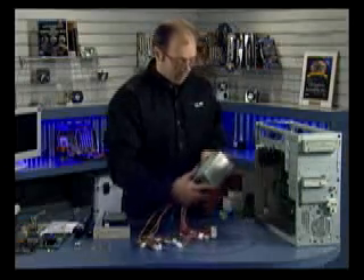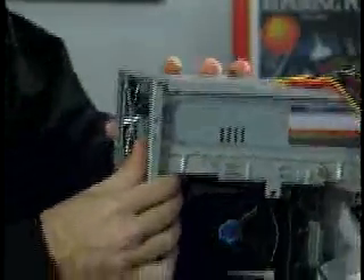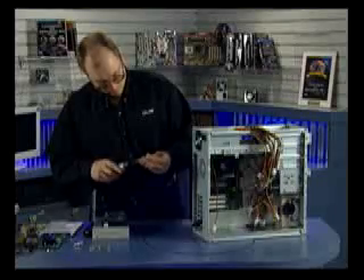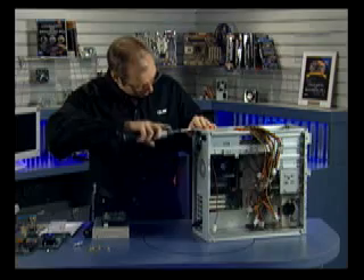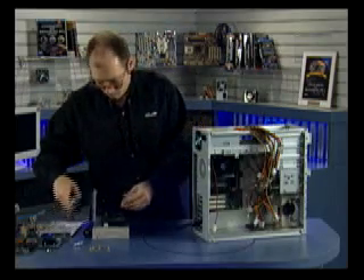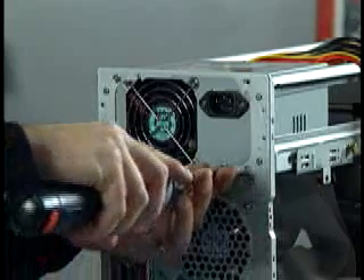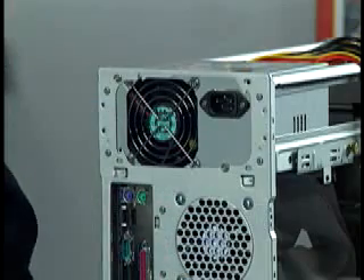I'm now going to install the power supply. It simply installs from the top and slides to the rear. At this point we attach the screws — there are four screws holding the power supply in place.